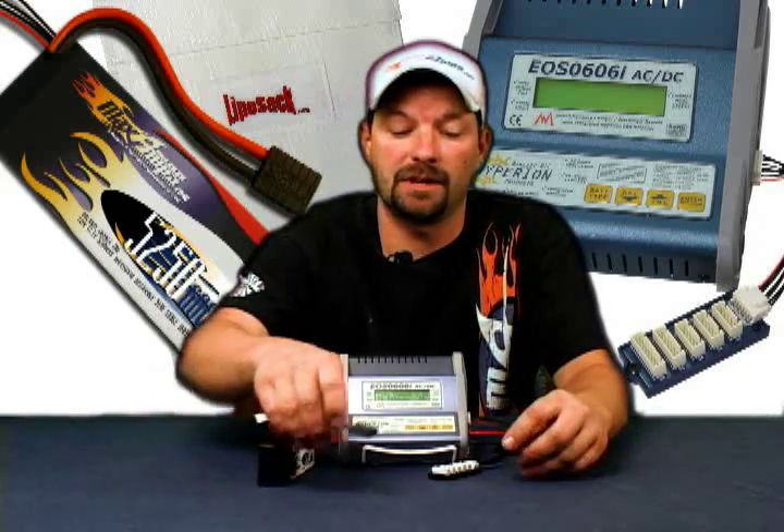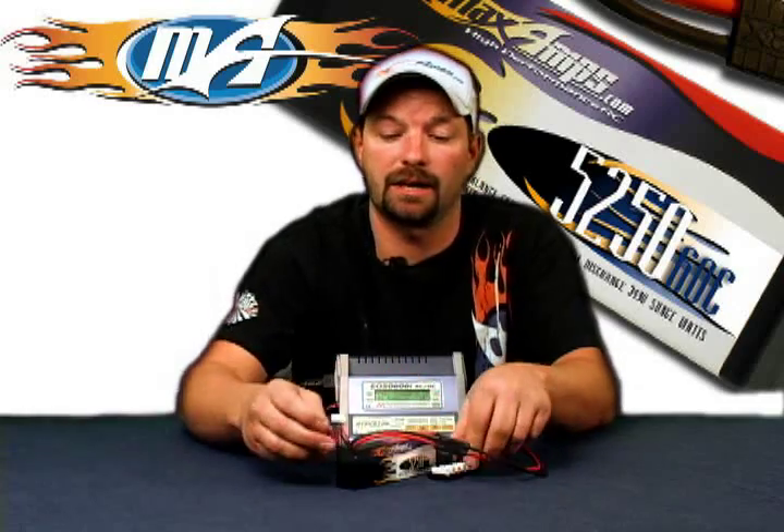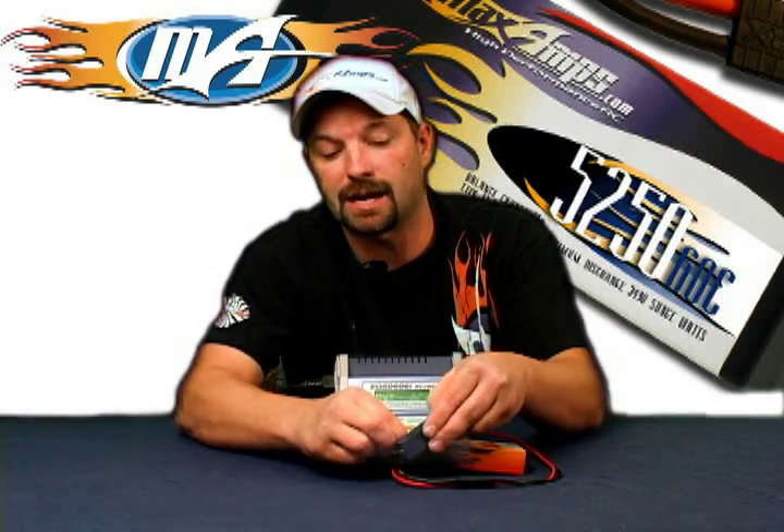Step four is to plug in your battery. In this case we're dealing with a three-cell 5250mAh 11.1V MaxAmps LiPo pack. We're going to plug the main plug in and then plug in the balance tap adapters.